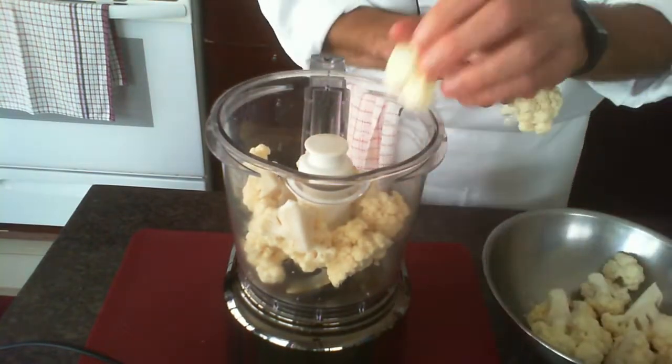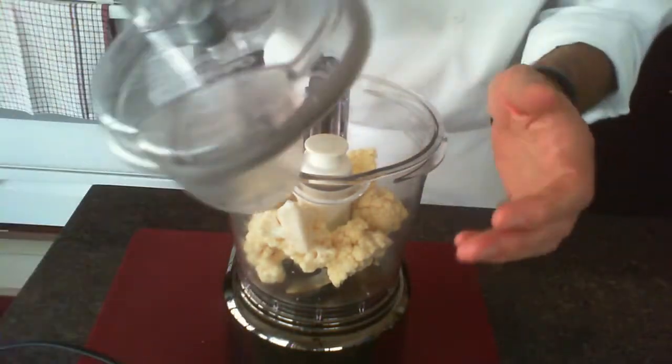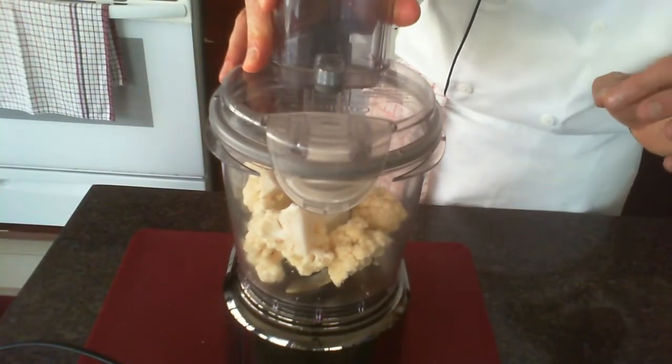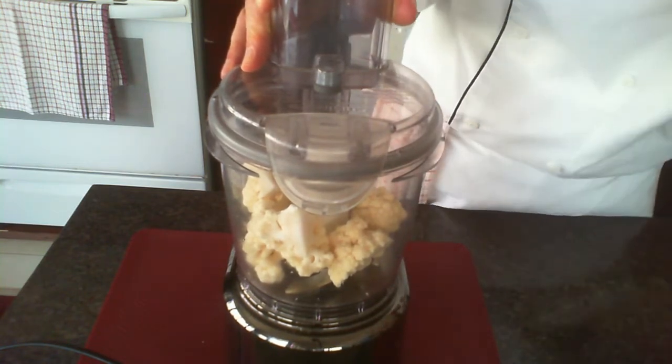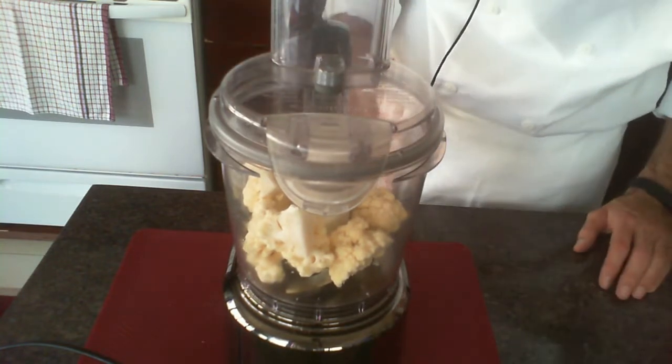I think I can sneak in one more. Let's get the lid on. What we want to do is pulse it — we avoid getting it too creamy. We want it the consistency of rice, hence cauliflower rice. So we'll pulse away.